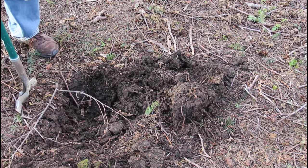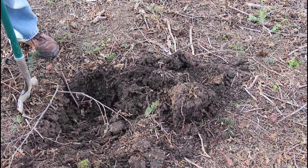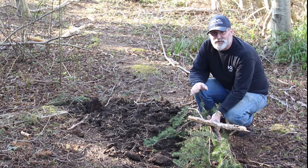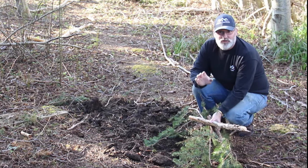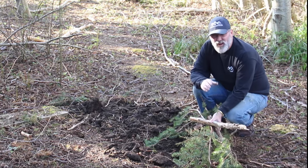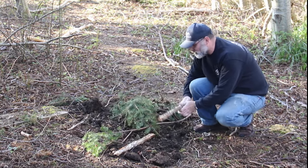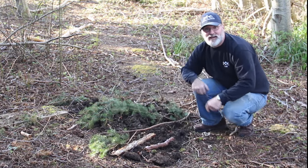I'm going to dig this hole a couple of feet deep and maybe five or six feet long. Once you finish digging your hole and whatever you're doing with it, make sure you fill it back in. You definitely don't want something unsafe that could cause someone to stumble, trip, or fall into your hole. Especially if you're digging in a public park or national forest, make sure you throw some sticks or twigs over the top of it to make it look natural so people won't think you came along and dug a hole.